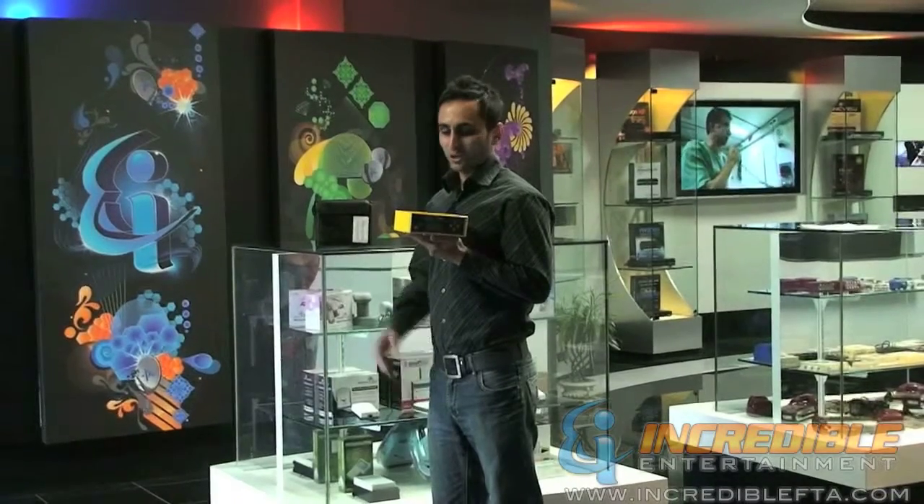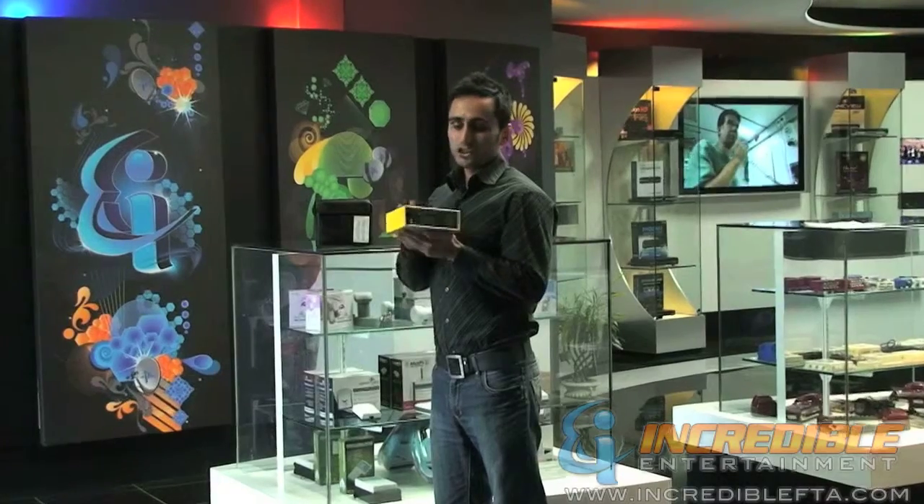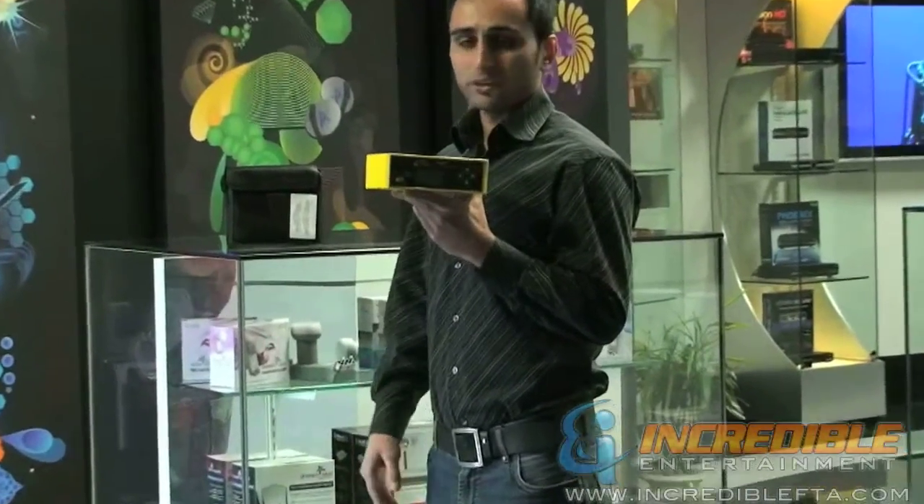Hi, I'm Mac with IncredibleFTA.com. This is the BirdDog 4.0 Plus Digital Satellite Finder, one of the best digital satellite finders available in the market.